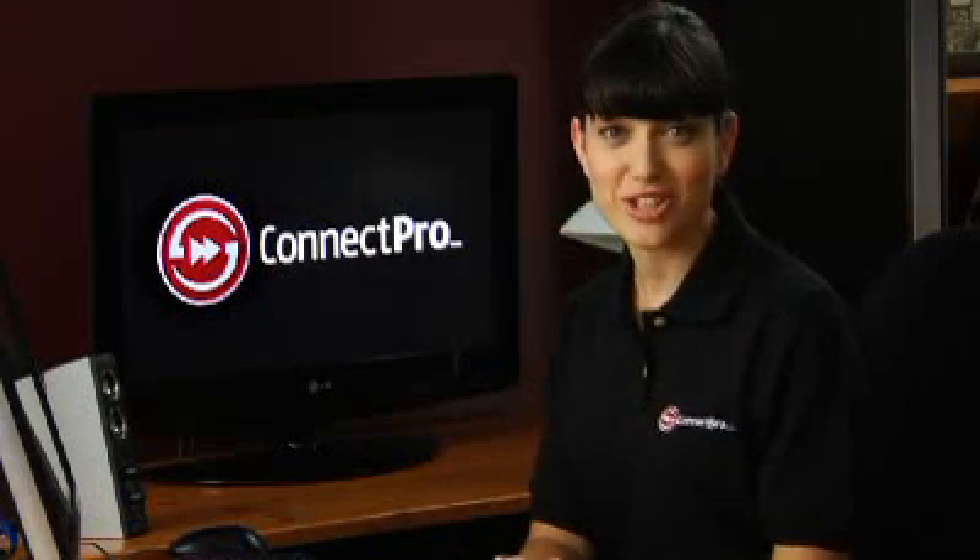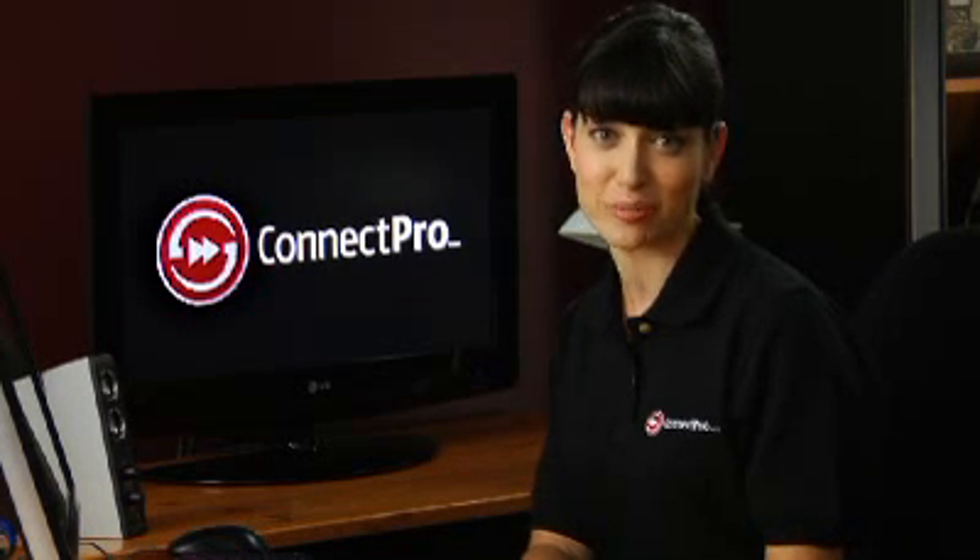Congratulations! Your PC should work a lot faster, especially if you're running Vista on less than 2 gigs of RAM. If you have any questions or you need some help installing your RAM, visit FutureShop and speak to a Connect Pro expert.